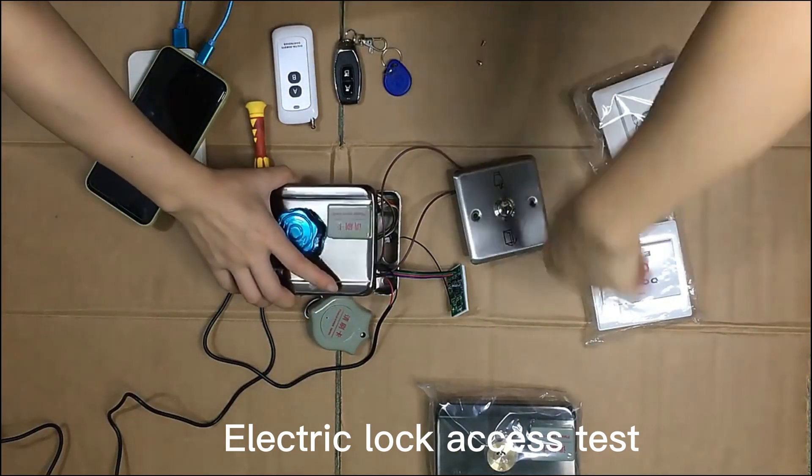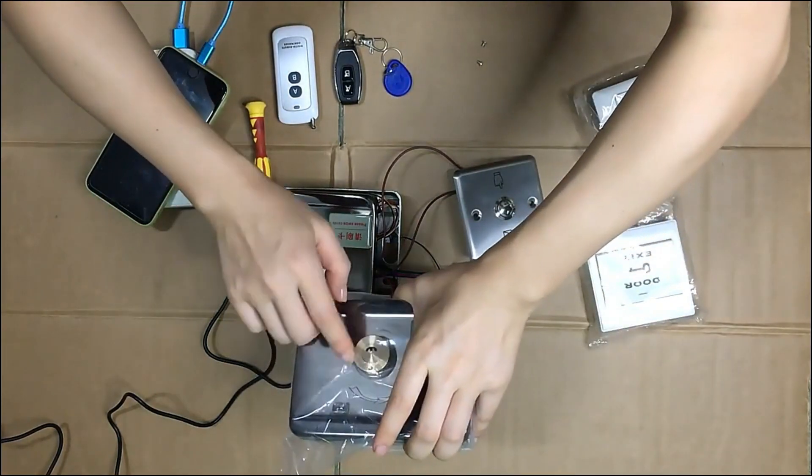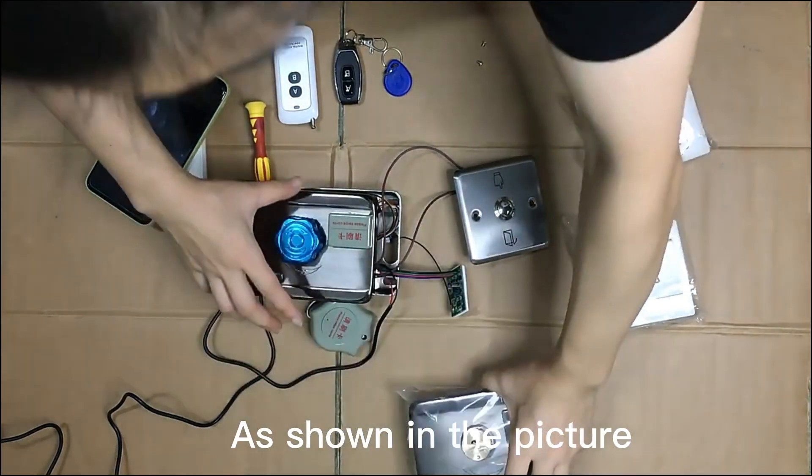Here is the electric lock. We saw there are two types of lock — this is type A and this is type B. Type B requires keys to unlock from inside.